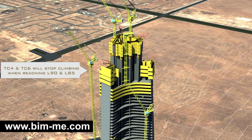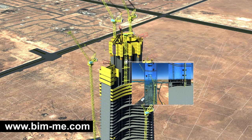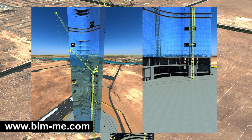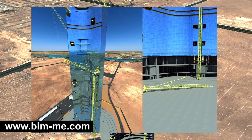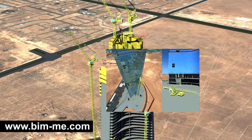Also at that level, tower cranes TC 4 and TC 6 will stop climbing when reaching levels 90 and 85 respectively. As the core reaches level 137, TC 3 will be dismantled by TC 6. Dismantled parts are to be lowered down to a platform on level 78 and then to the ground floor by TC 5.